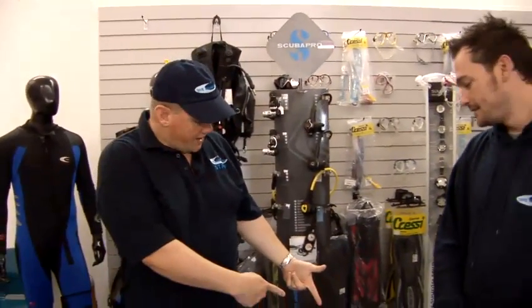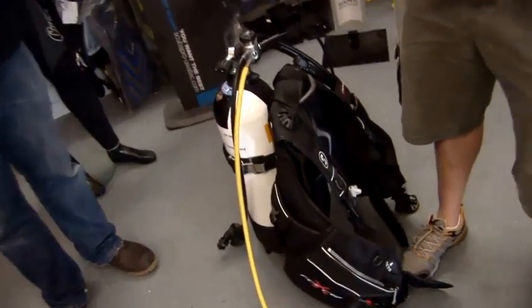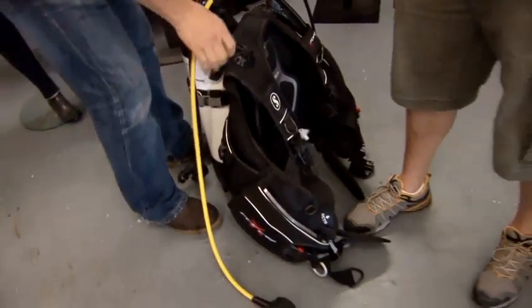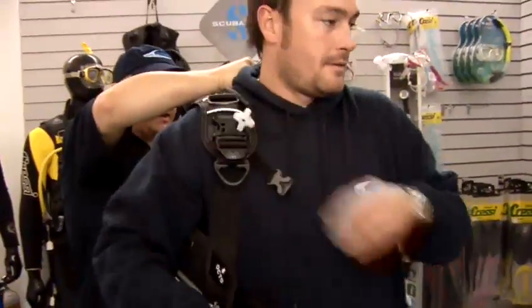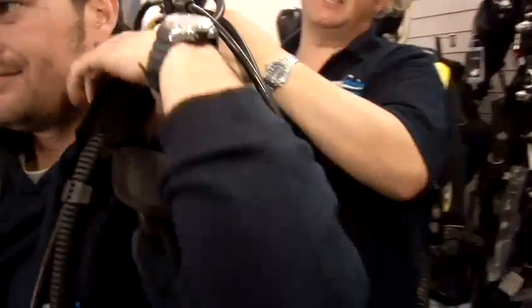Let's have a look at how to use a BCD. We've got Jacques, who's one of the other instructors here at Dive Wimbledon, to give us a hand with this. We can see we've got the BCD, the tank, and the regulators assembled. Most BCDs have a kind of handle on them to help you lift them up, and you can just rest it on your knee while you're giving your buddy a hand putting the BCD on.